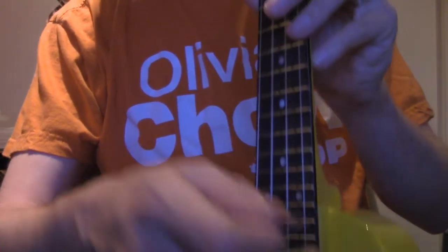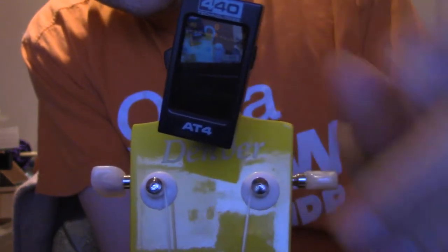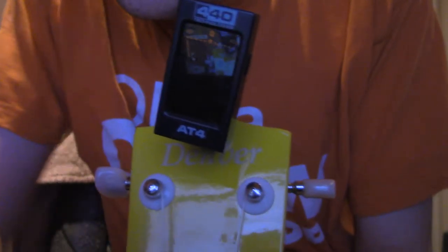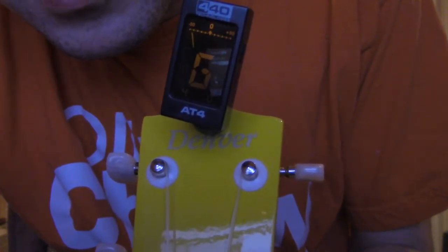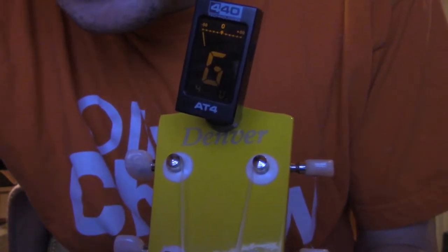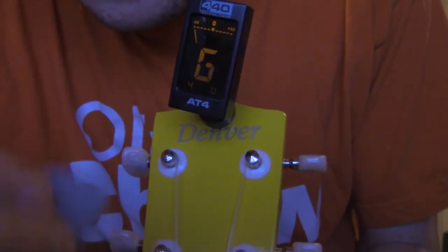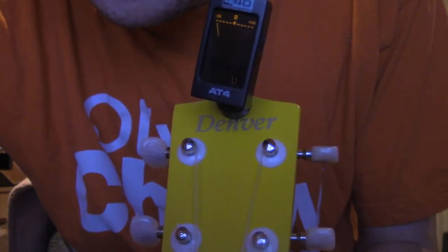Let's look at our tuner here. Can you see me? I hope you can see me. So, one string: G. It's GCEA. That is a G, but it's way off tune. You want that bar at the top to be in the middle. And then you've got C, but it's all the way on the other side.